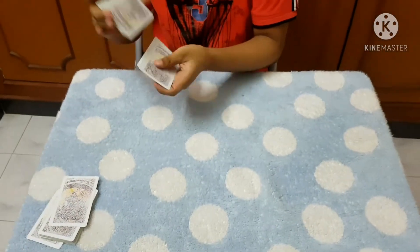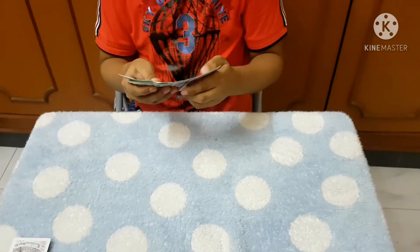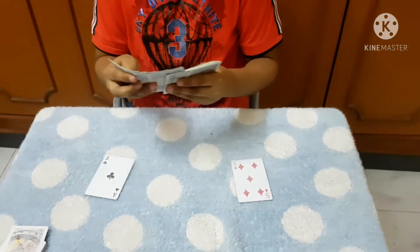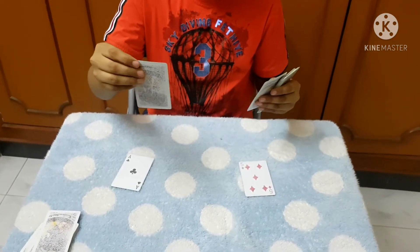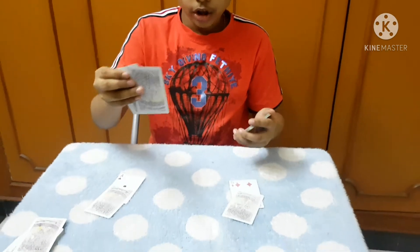We are going to shuffle the cards. I am going to pull out one black card and one red card — random cards — and you are going to guess the color of it. What about this card? Red. Red. All of them? Yes.